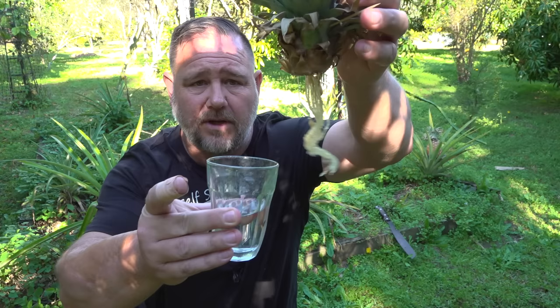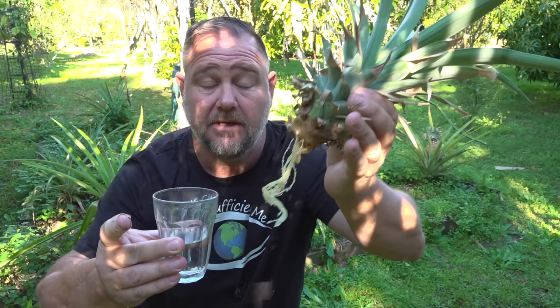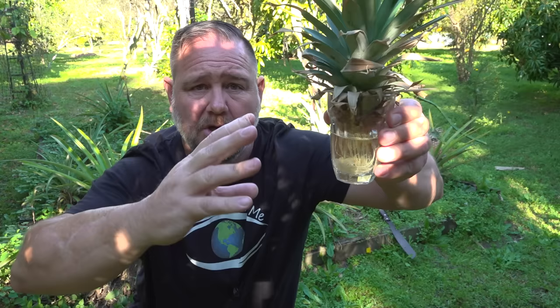You'll be pleased to know that growing a pineapple in a glass of water like this is dead set easy. All you need to do is chop the top off a pineapple — I'll give a demonstration in a minute — and then pop it into a glass where the bottom is just touching the water, and over time, pretty quickly actually, it will start to set roots and it'll grow like nothing. But why would you want to do that when I have an even easier way?